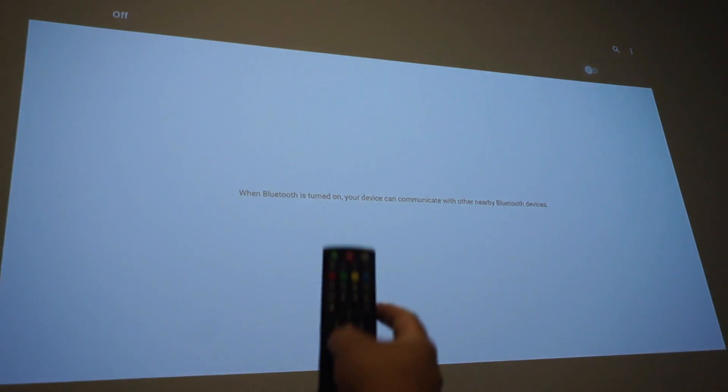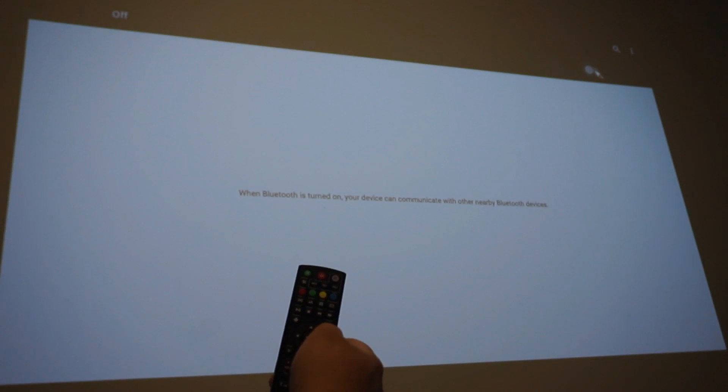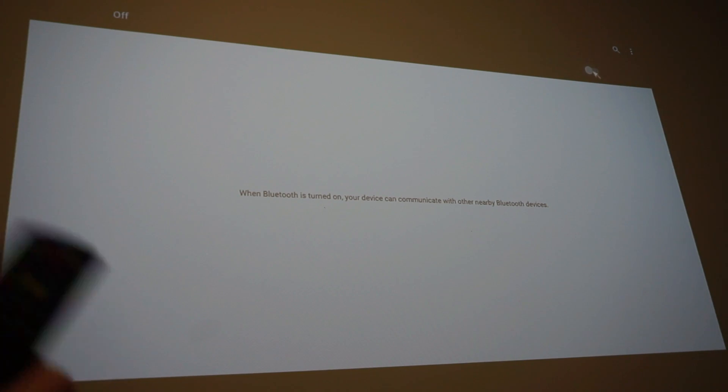We're going to click that. Now we're going to actually have to use the mouse on this keyboard. You can see the mouse up there in the corner moving around — top right corner of the screen. We're going to hit the button to turn Bluetooth on.